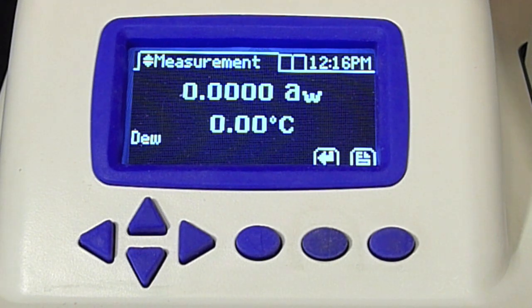The instrument is now warming up to a preset temperature. I've set the temperature to room temperature, or 25 degrees Celsius. If you're required to read samples at a specific temperature, you would set that specific temperature instead.